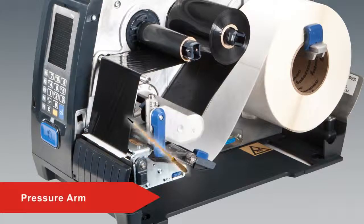The print head pressure arm, when adjusted correctly, provides an even pressure across the print head to ensure complete printing of the label.